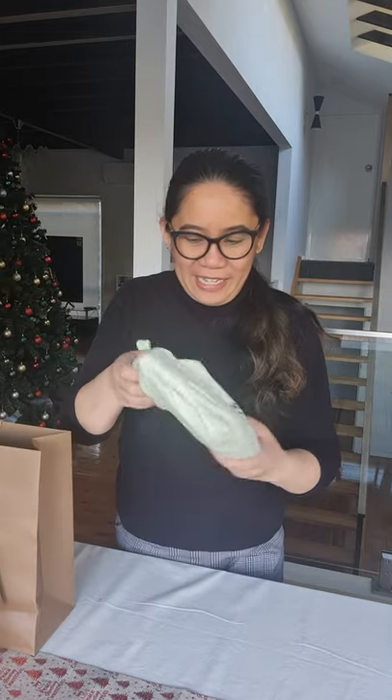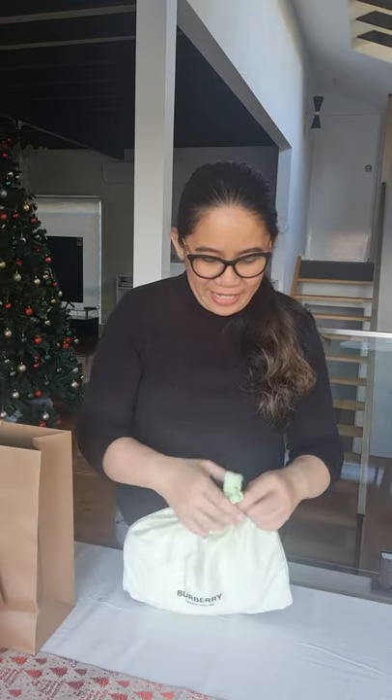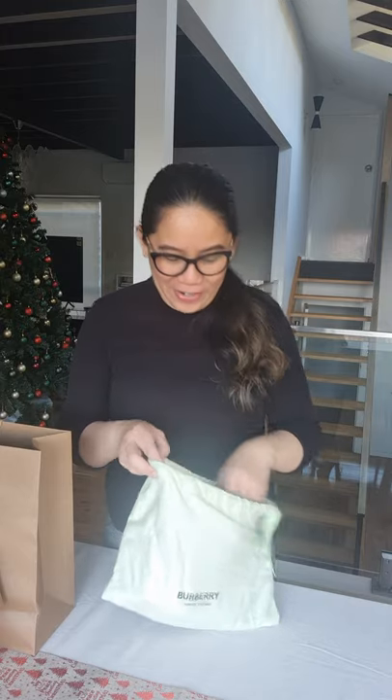Nice. This item comes in a very nice dust bag — cottony. It has a cotton-ish feeling to the dust bag, and it also has the Burberry logo right in front. And let's open it up. I really, really like this. The reason that I chose this item is because my daughter has something similar. So what I want is for us to be kind of like matchy-matchy when we go out — she has her own little thing and I'm sporting my own little thing.